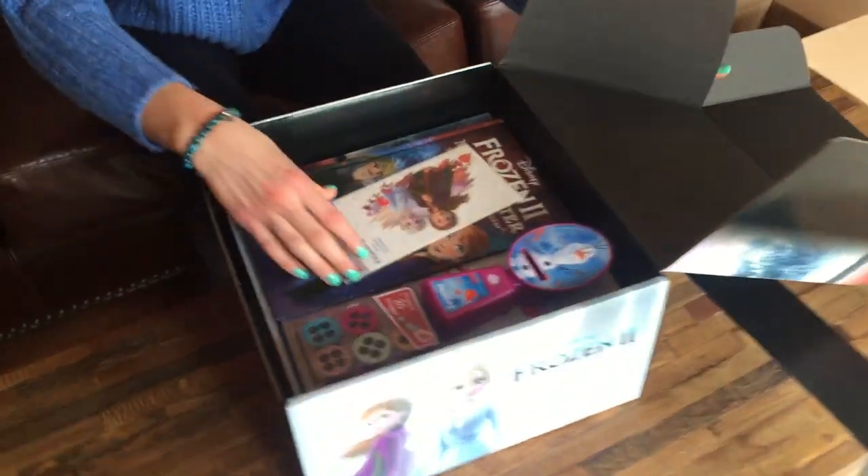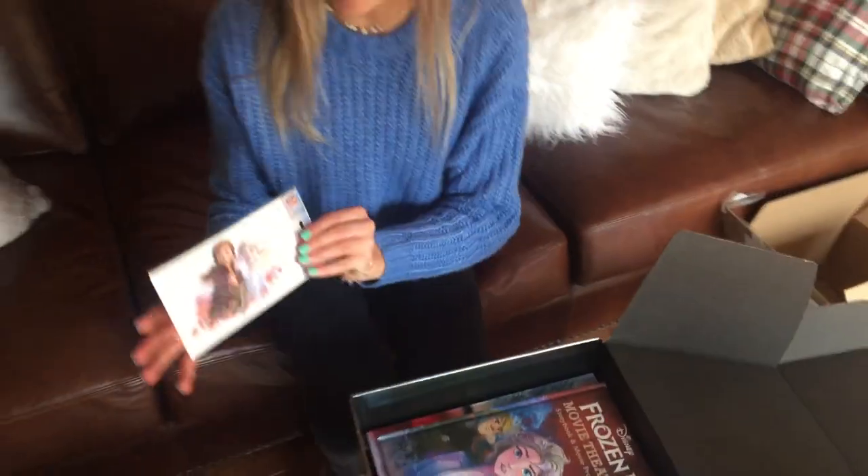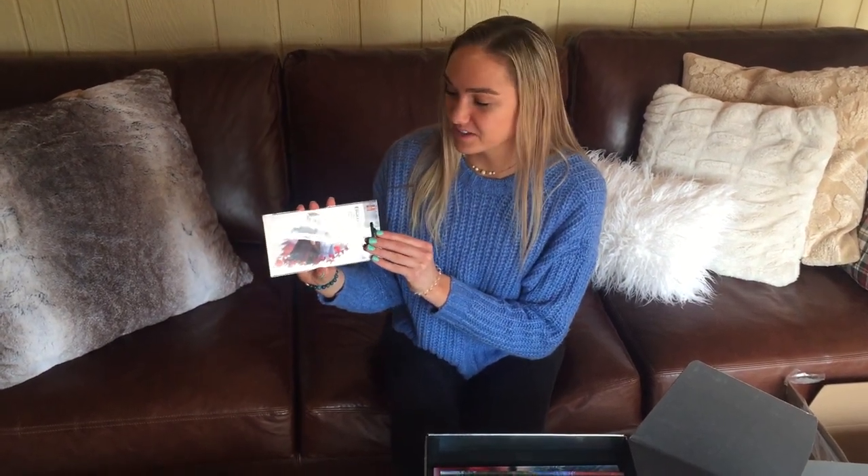The first item we see is a very pretty sticker. It's transparent, so it looks like whatever background you stick it on. So if you stick it on a wood wall, it'll appear as if Anna and Elsa are on that wood wall.